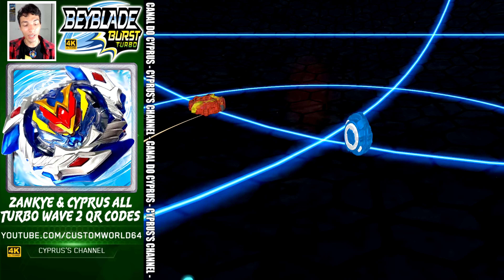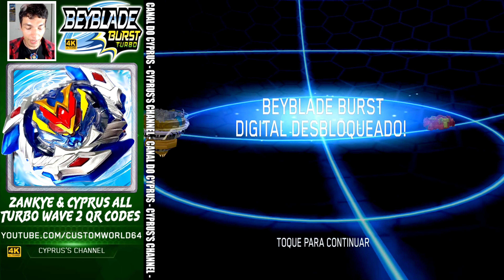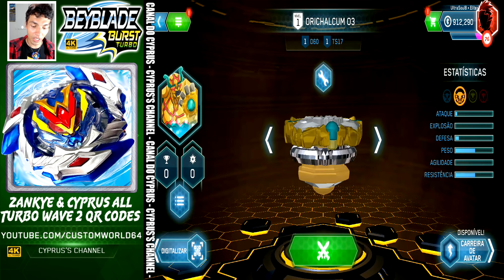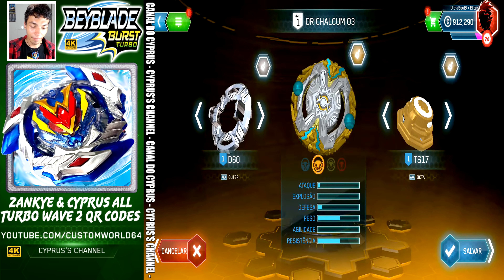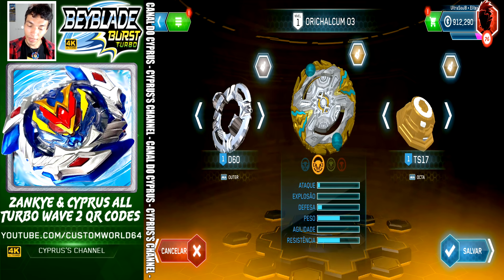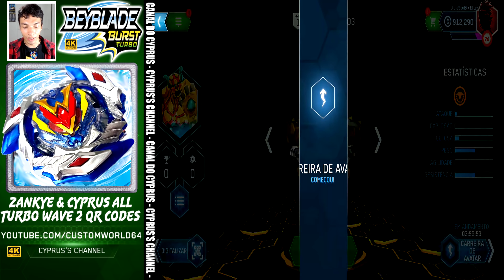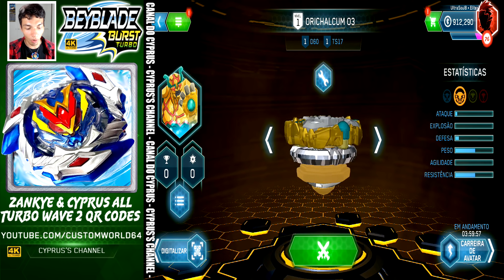This is beautiful — this is Ori Chalkun O3. Let's take a look at the ports. We got Altar, Ori Chalkun O3, and Okita. Let's save, activate Vatar Trek, and go to the next QR code.